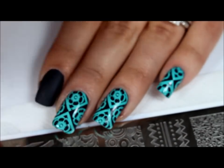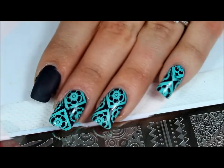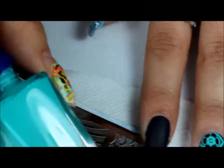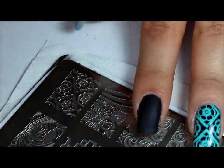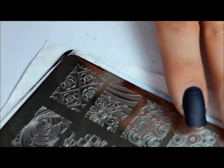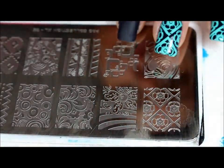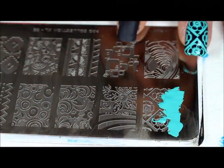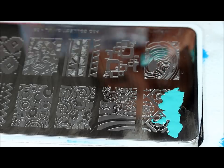So if you want to see how I got this design, then just keep watching. So what you want to do is apply a little bit of stamping polish to your plate. I'm going to turn this around so I can scrape it in the direction I need to. I'll be using my Creative Shop Scraper and my Westonia Stamper.